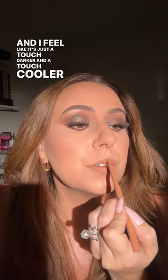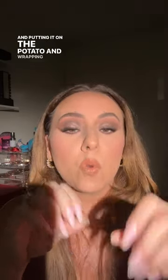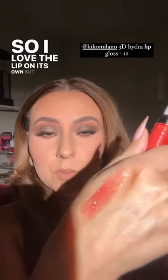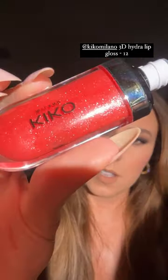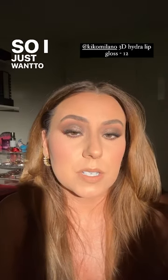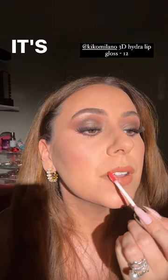I feel like it's just a touch darker and a touch cooler than the lipstick, which I like. It's a good makeup day — it's going to be so glamorous taking the olive oil, putting it on the potato and wrapping it in the aluminum foil. I love the lip on its own but I just want to see what this gloss is going to look like on top. Do you see these sparkles? It's actually pretty sheer. It's doing a little bit of life to it — I love it, it's perfect, it's exactly what I wanted.